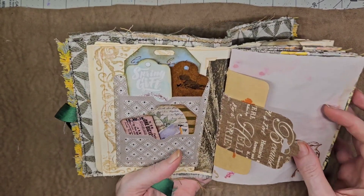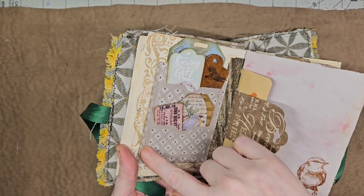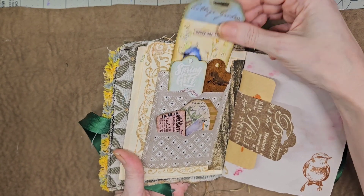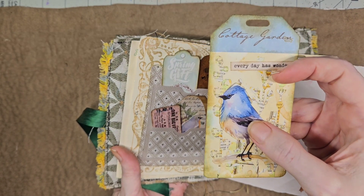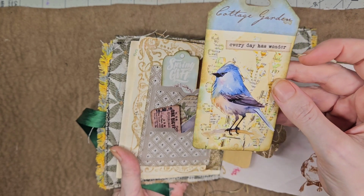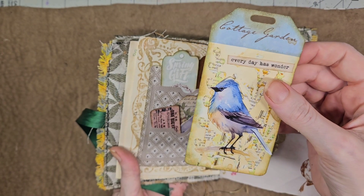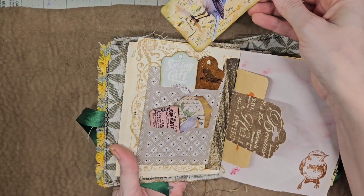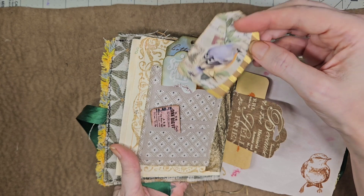I dug through my stash of stamps. There are two of these kind of pockets — I have a die for those. There are two of these kind of stamps. The birdies — some of them are also digital. The tag is from packaging: this was a pack of stickers that had a little piece of cardboard in the back and I made a tag from that. The bird is digital; everything else is from happy mail.